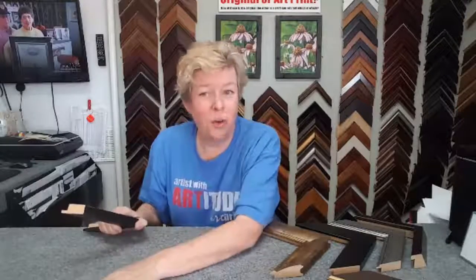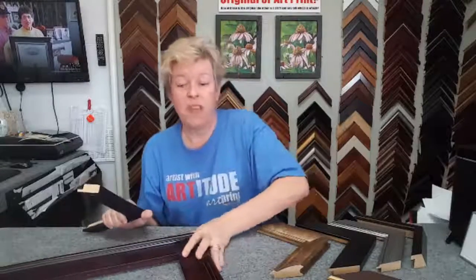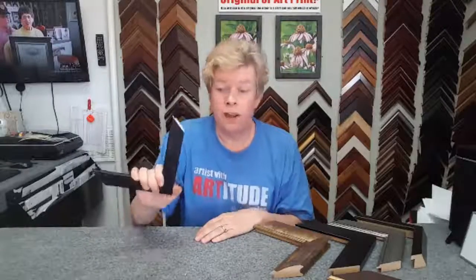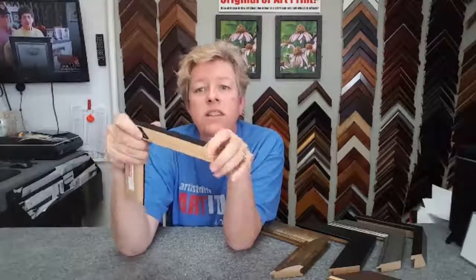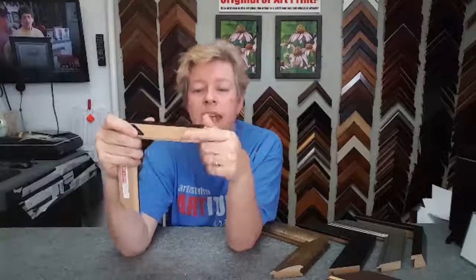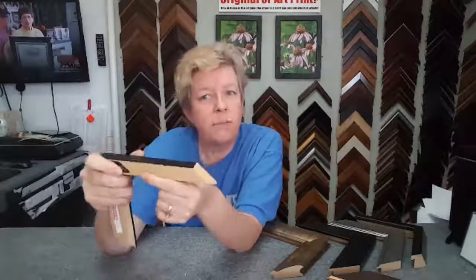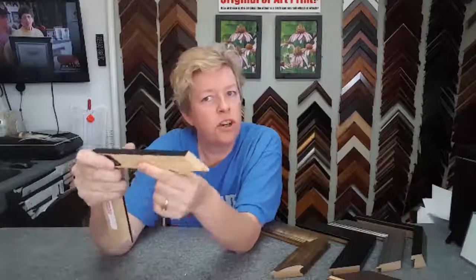I didn't use a whole lot of force to get that other frame to chip — you could just set it down on the floor and it's going to chip. For America, however, has what they call bonanza wood and it's all one big stick. Yes, it's a composite, but we're looking for durability here.